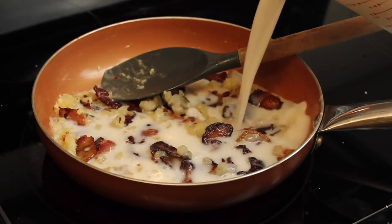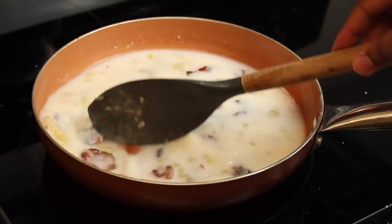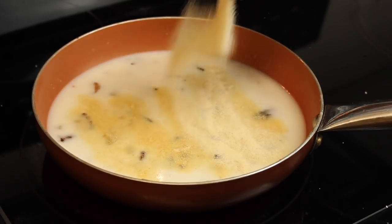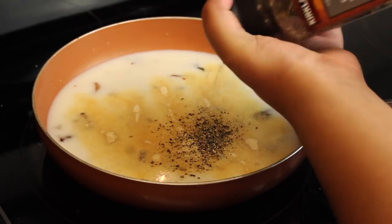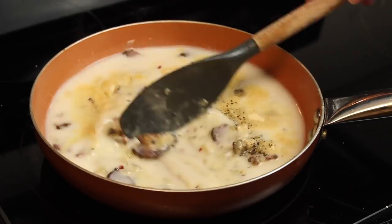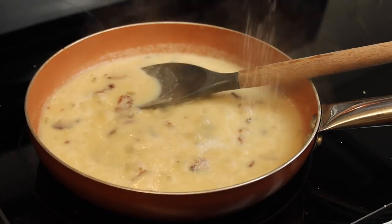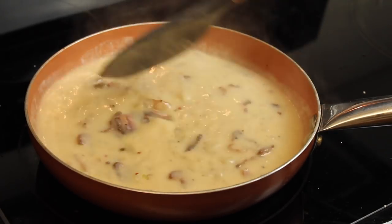Then I add my bacon back in, along with my milk — starting with two cups — and add more depending on how thick I want the gravy to be.